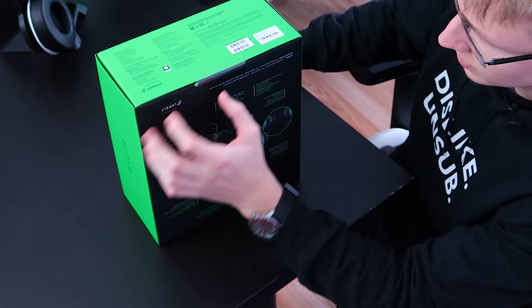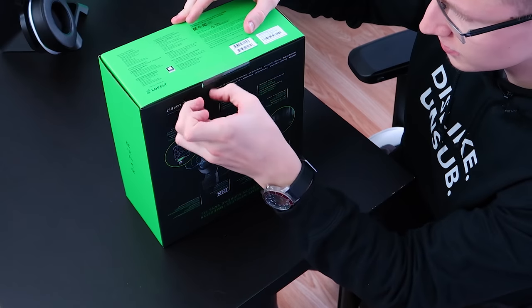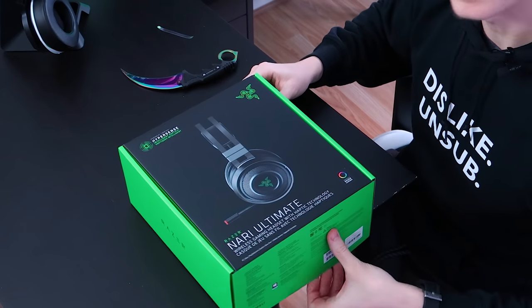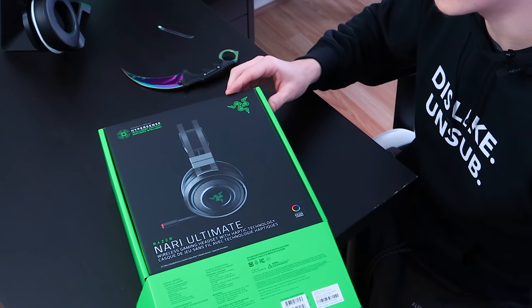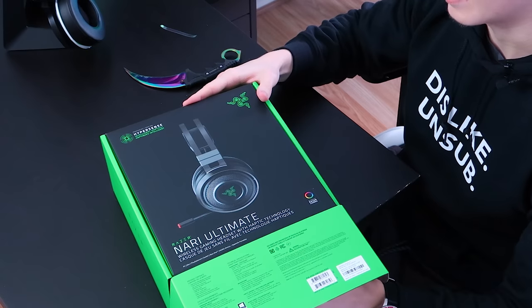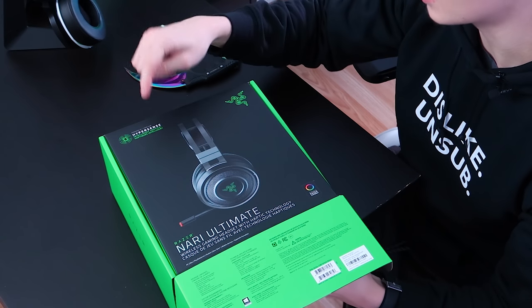Alright, so there's a little thing you have to cut here. I tried to do this without a knife — oh, it worked this time. Let's open this guy up. I'm really hoping it's going to be a whole lot better than my current pair of headphones, and I feel like it will be. I feel like the Razer Hypersense stuff — feeling the sound — is going to be amazing.